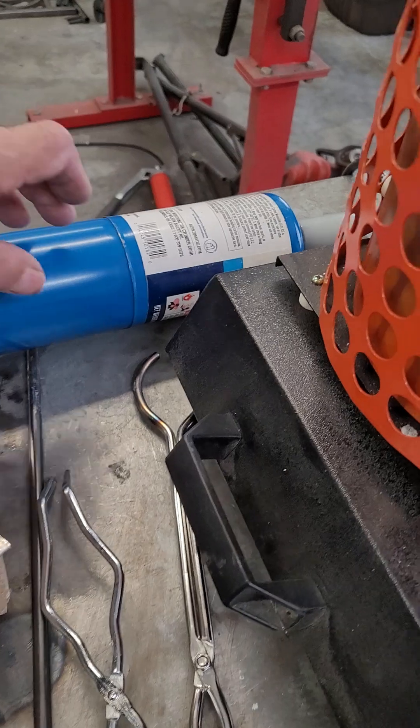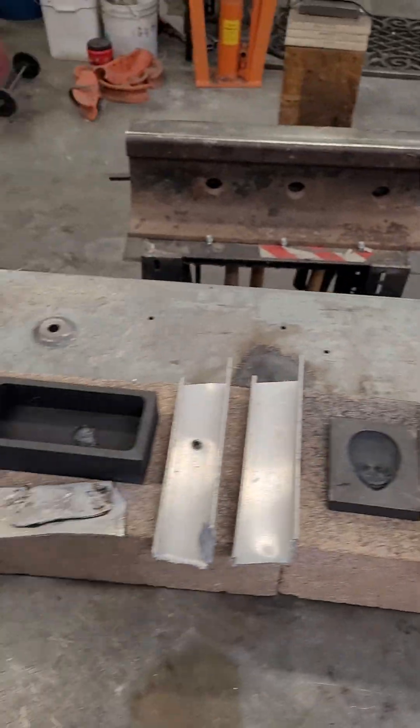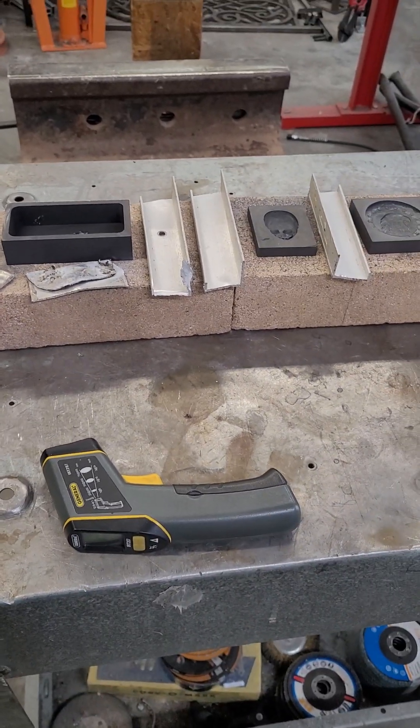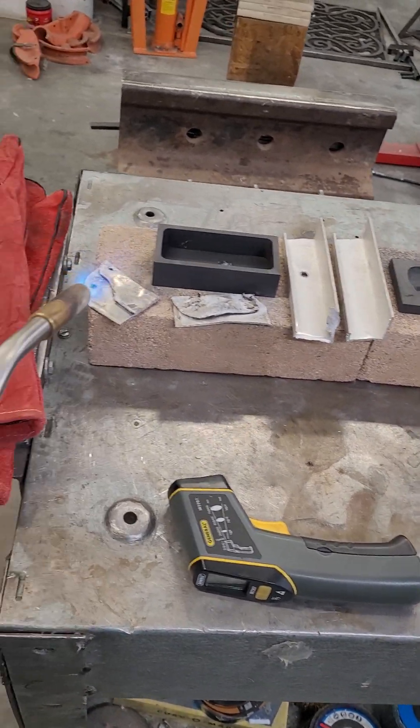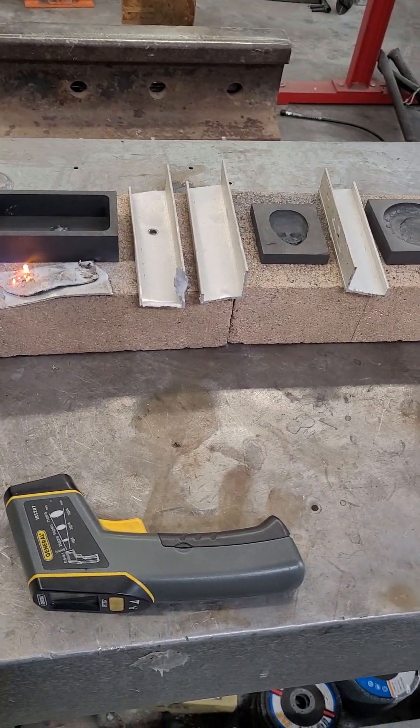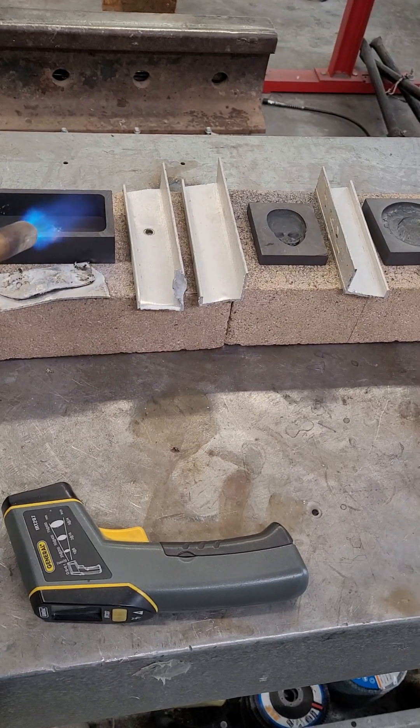We're going to do a little bit more preheating here, and I'll give you a chance to watch that too if I can hold the torch and do this at the same time — we'll see. So this is all you do: just heat it up with a little Bernzomatic torch.